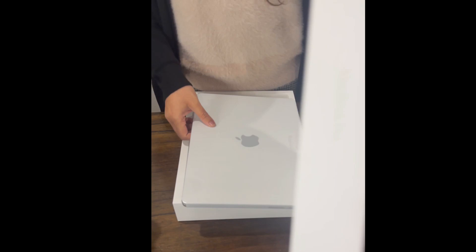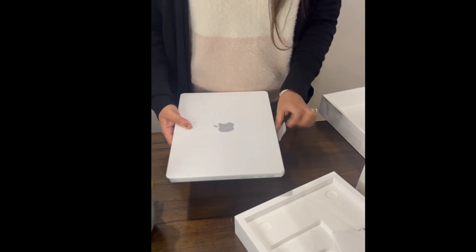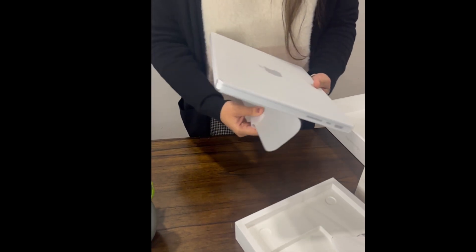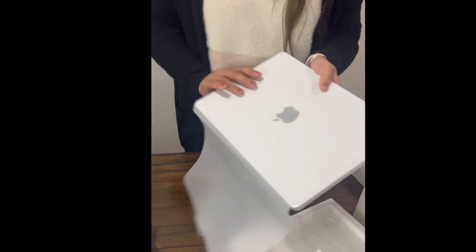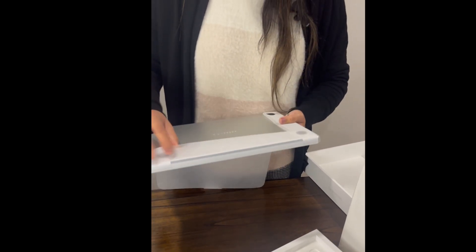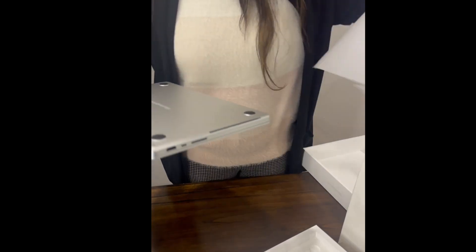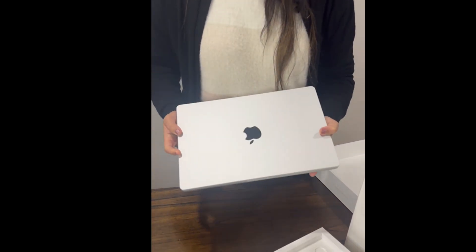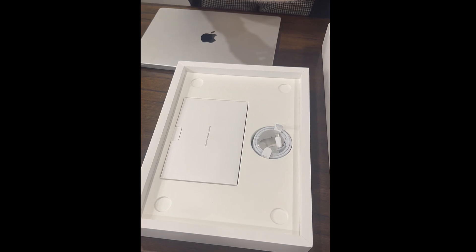And there you go — a beautiful MacBook. There is a protector all over it, so I'm going to take it off. And here is the first look. Let's check what else we have got in the box.